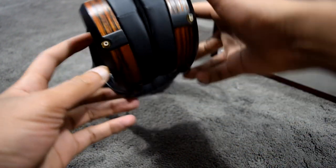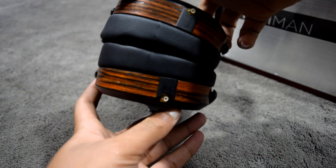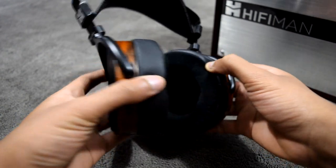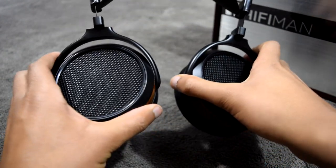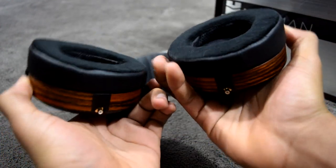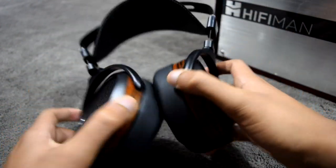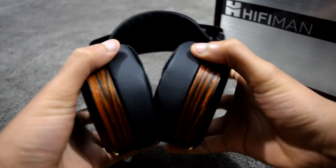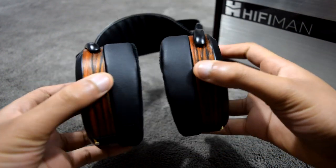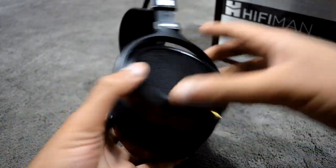The angled pads allow the speaker to deliver sound waves from a more front-firing position, improving the overall soundstage. The ear cups swivel and pivot in various directions, allowing adjustment to the various angles of your face and head. With all of this functionality built into the design, the HE 560 ranks as one of the most comfortable headphones I have ever worn.